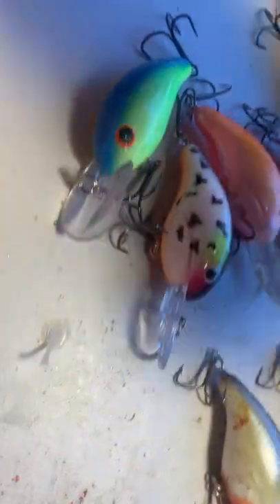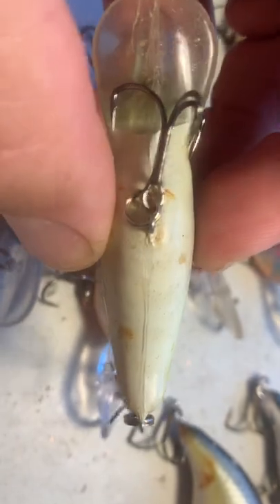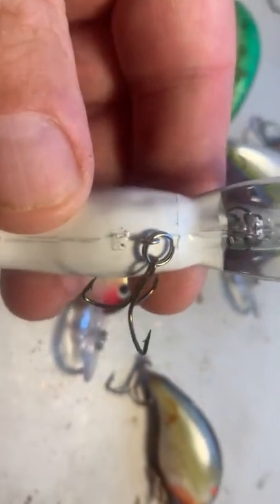This one also has the classic bill painted and the eyes. But again, you could fake that bill if you wanted to. Here's a pre-Pryco — the eyes are small, bill's painted. But the main giveaway is the imperfection right underneath the belly hook. You can see it right there. All the pre-Pryco baits have it — you can see that imperfection.